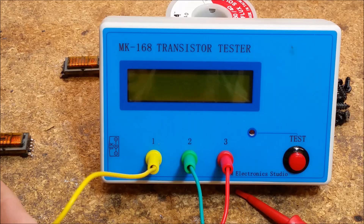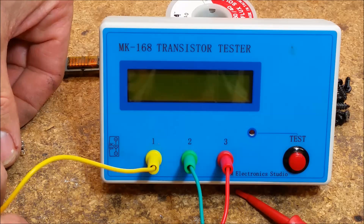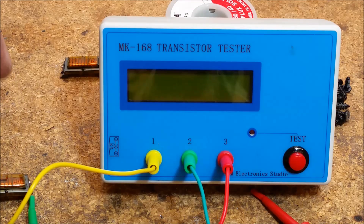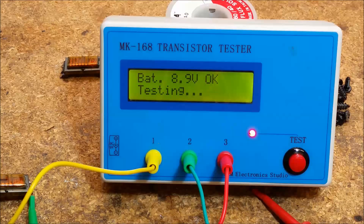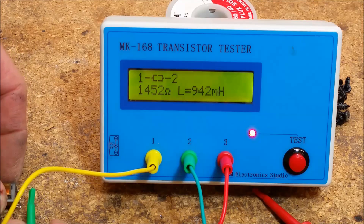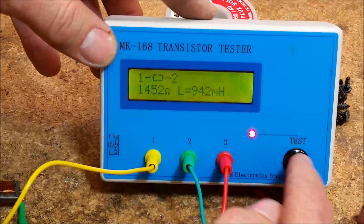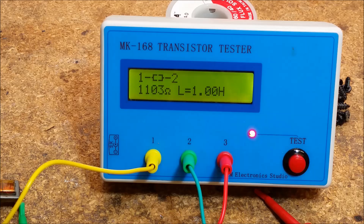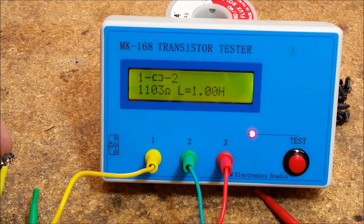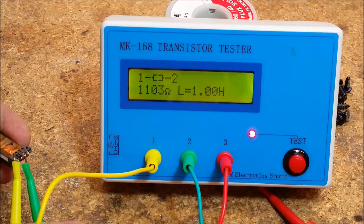Next I've got this transistor tester — I picked it up on eBay, I think it was about $30. It's got some leads on it. What I'm going to do is connect two of the three leads to the output on this transformer and hit the test button. It's going to tell me it's 1,452 ohms and it measures 942 microhenrys, which is the inductance of the winding. Now I'm going to put the other one on the same test. 1,103 ohms and 1.00 henrys is what this one reads. So I do see a difference — and now that's on the output side. Let me get the leads on the input side of the transformer and measure it at the same time.